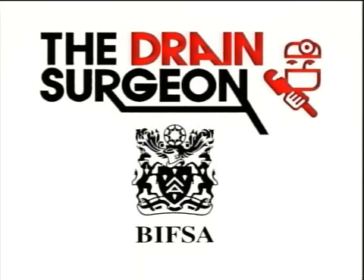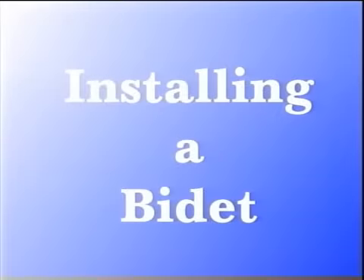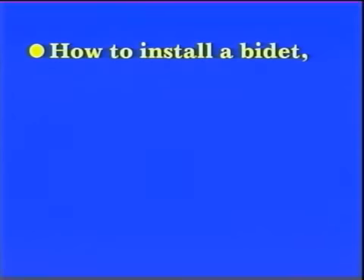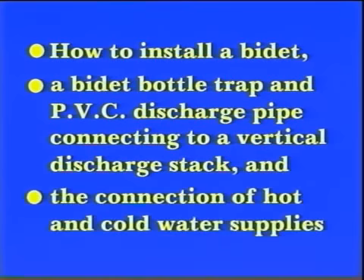The Drain Surgeon in association with BIFSA presents A Guide to Plumbing: Installing a Bidet. In this video, you will learn how to install a bidet, the installation of a bidet bottle trap and PVC discharge pipe connecting to a vertical discharge stack, and the connection of hot and cold water supplies.